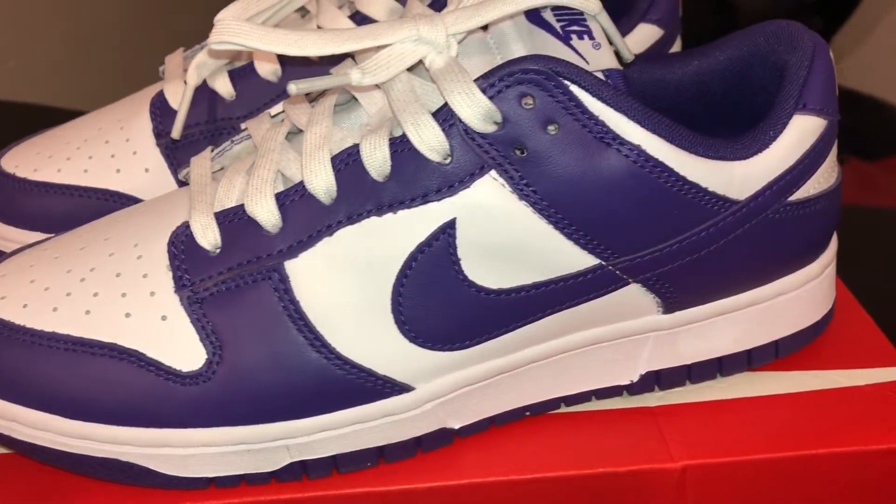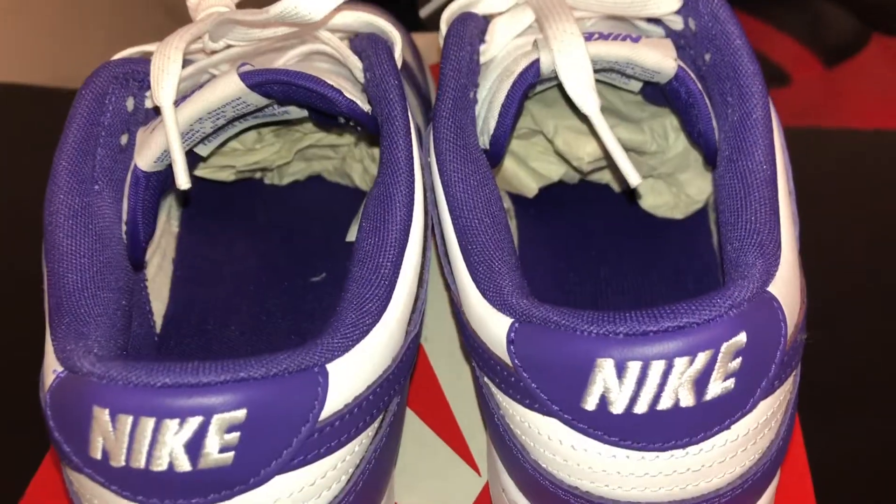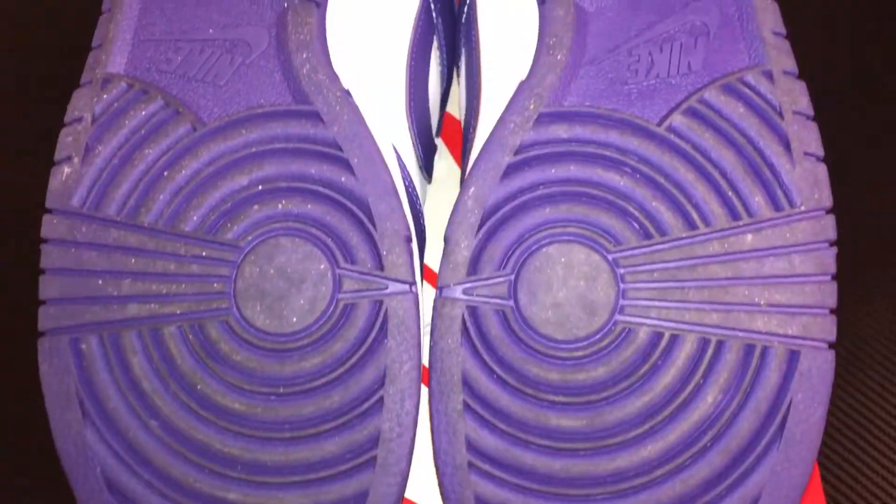The Nike Dunk Low Core Purple is personally one of my favorite colorways out right now. It has that nice two-tone classic color blocking with this nice dark purple going through the outlining of the shoe, the inside of the shoe, and finally the outsole as well.